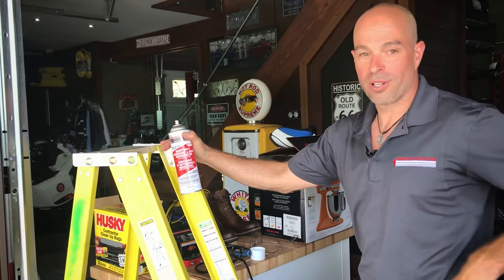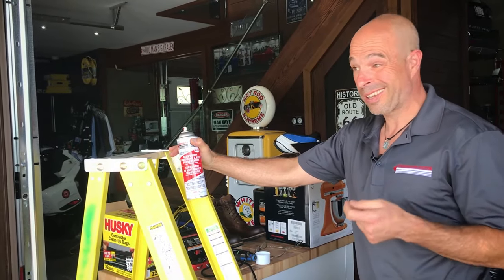We shut the power off on the garage door. You always want to do that before you do any service, in case someone doesn't know what you're doing and they press the remote and close the door on your head while you're working on it.